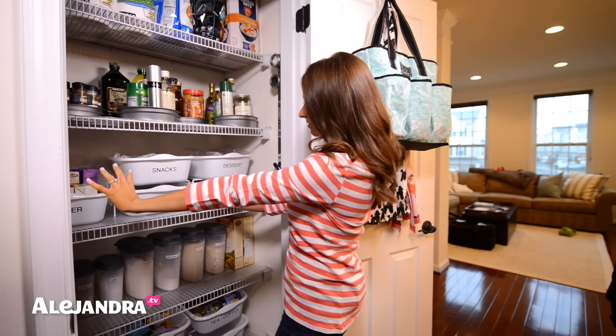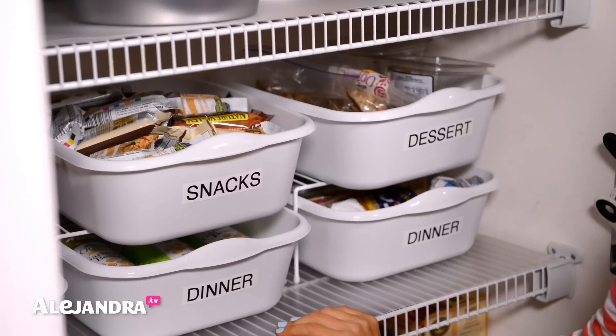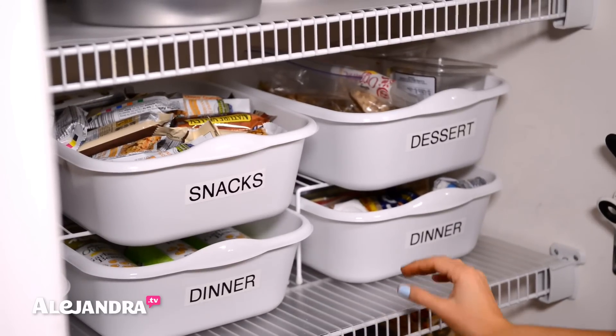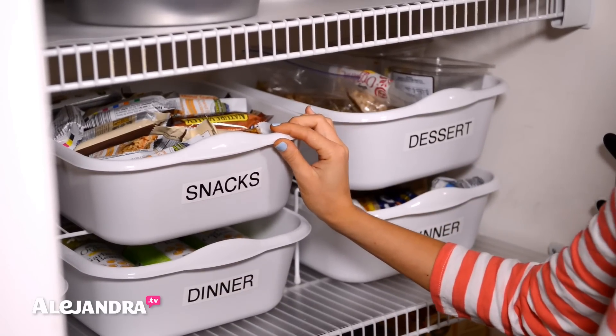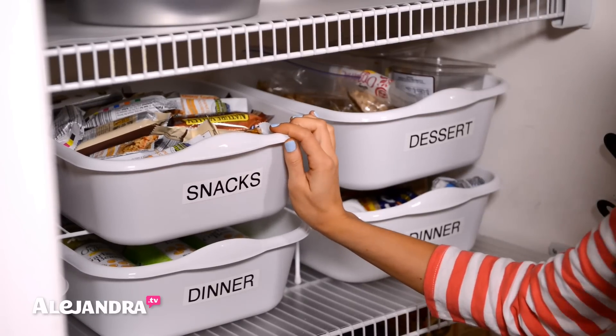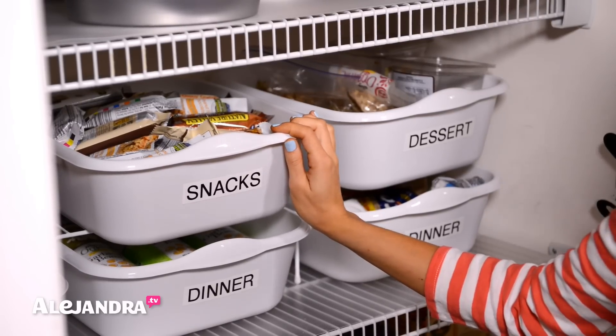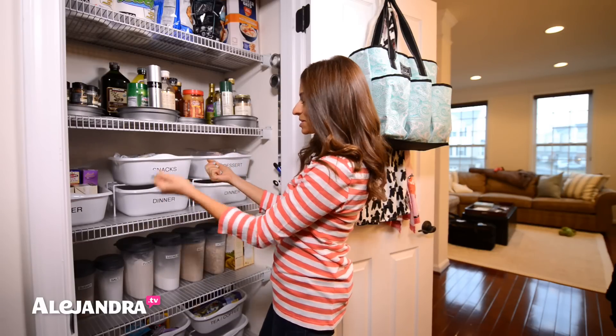On this shelf I have all of the snack foods, dinner foods, and desserts. All I did was take dish pans from the dollar store. Just because it's a dish pan doesn't mean you have to use it under the sink — you can use it as a storage bin in the pantry or any other space in the house. It's perfect for categorizing all these small things in the pantry.